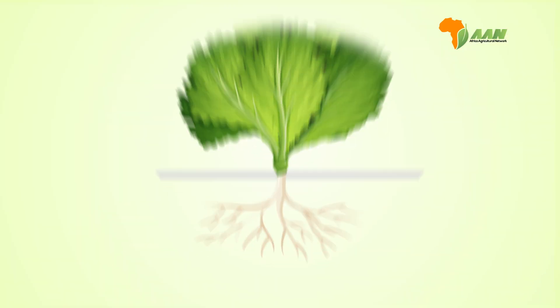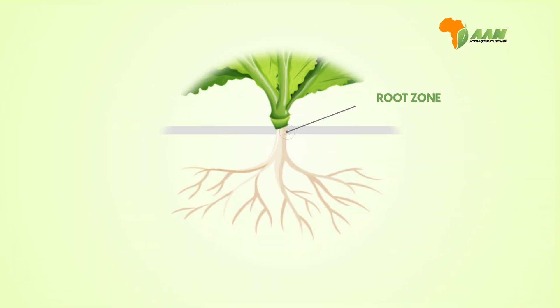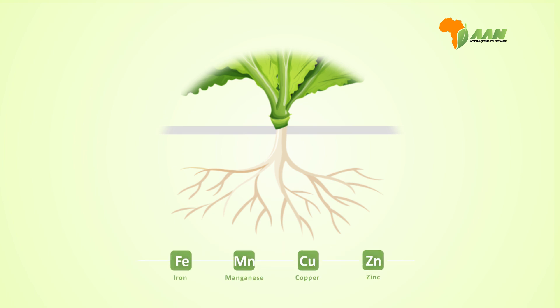The key component of this system is the root zone where the plant roots hang suspended in the air. They are sprayed with a nutrient solution containing water and essential nutrients — macronutrients like nitrogen, phosphorus, and potassium, as well as micronutrients needed for growth.